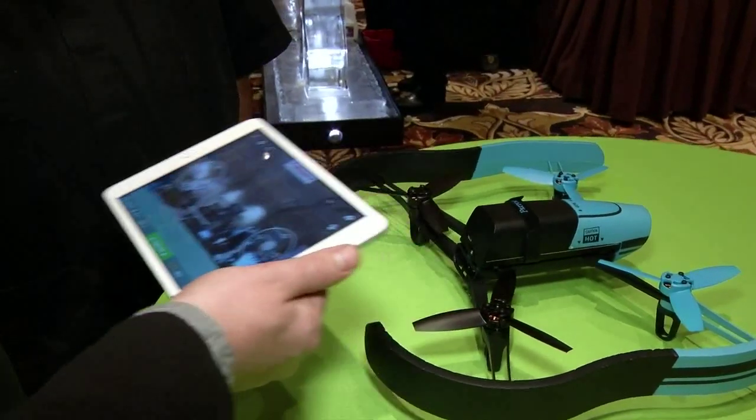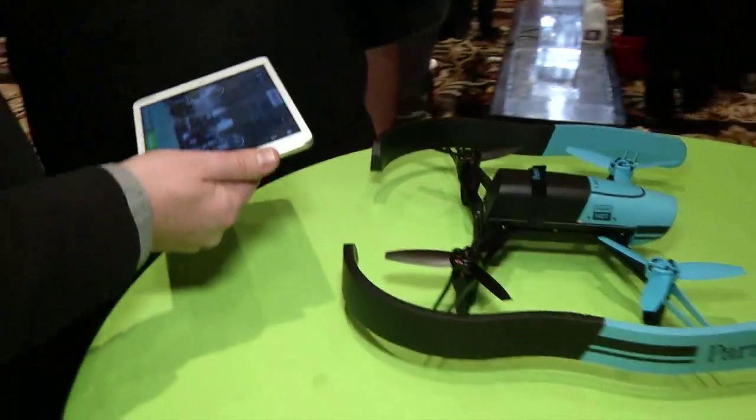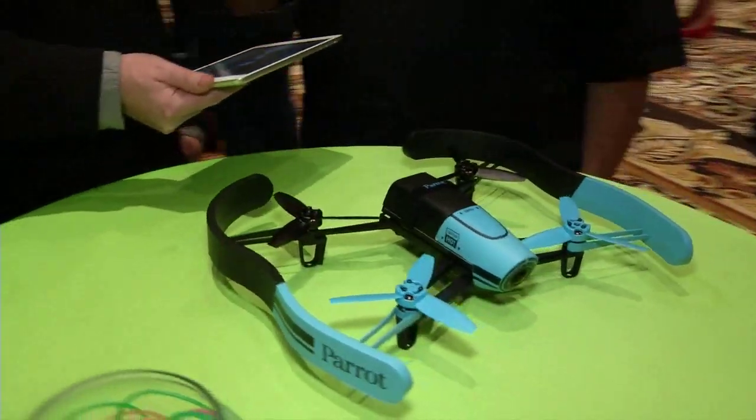For the Bebop only it's $499, and for the bundle with the SkyController it's $899. You've made a convert out of me — I definitely want to take one of these for a spin. We're going to see if we can get a full Before You Buy review, take this thing out into a field and see how it performs. Thank you very much for a look at the Bebop.